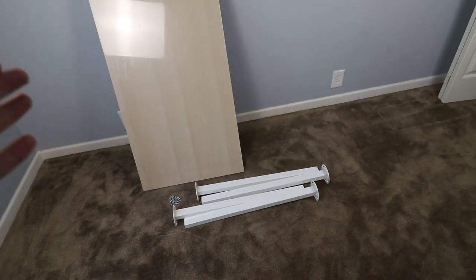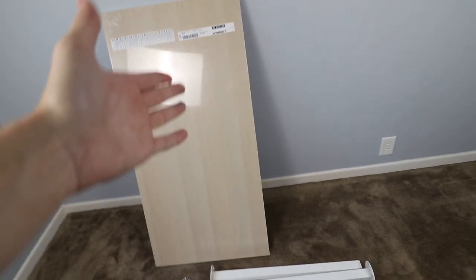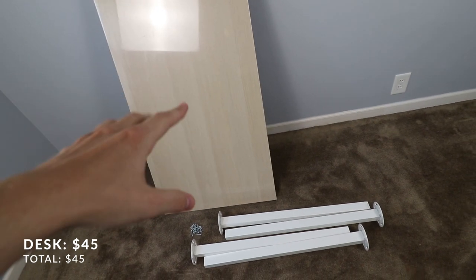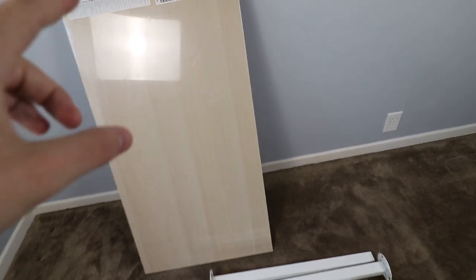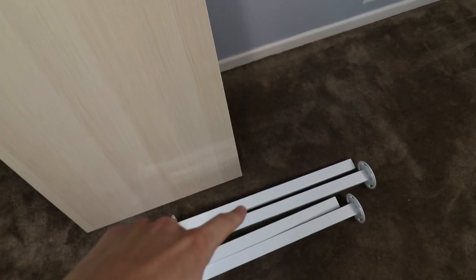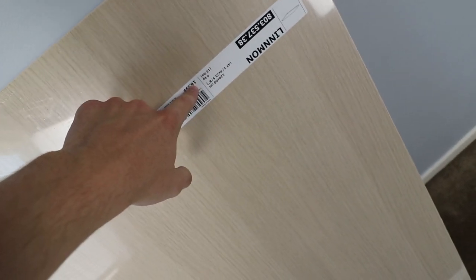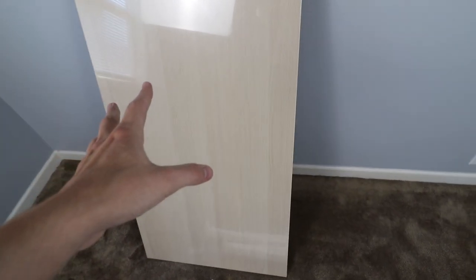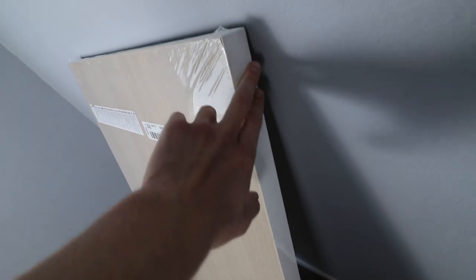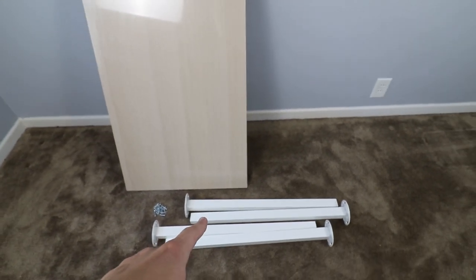The first part of any good gaming setup is of course the desk, and I wanted to keep this portion of the setup a little cheaper so I could afford some nicer stuff for later. We're using an IKEA desk — this one's by Linmon. I believe this is a 47-inch desk with a nice birch tabletop look, and the sides and bottom are white to match the legs.